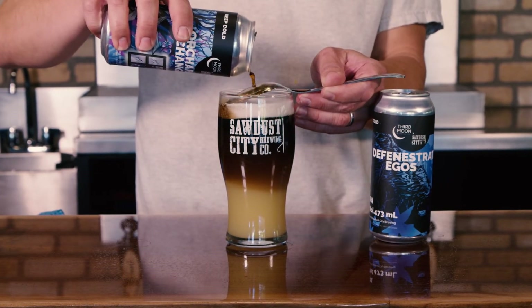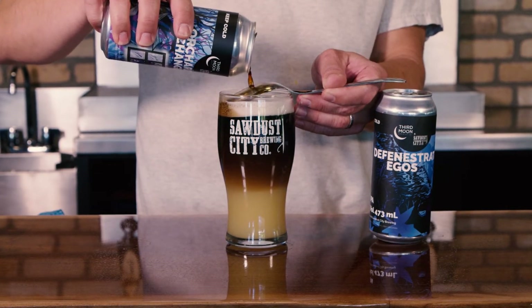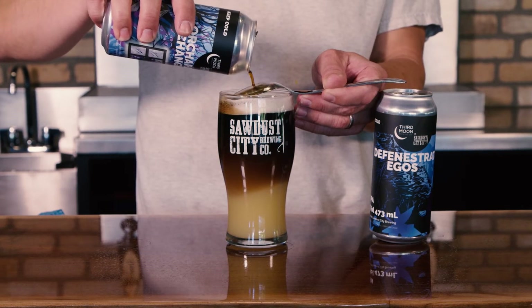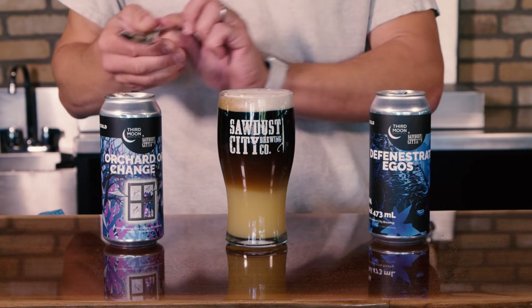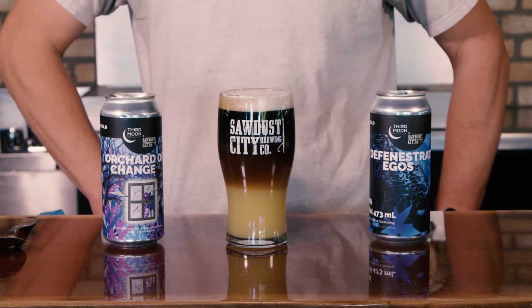And you're left with this wonderful looking bi-level drink. There you go. Perfect split between the two.